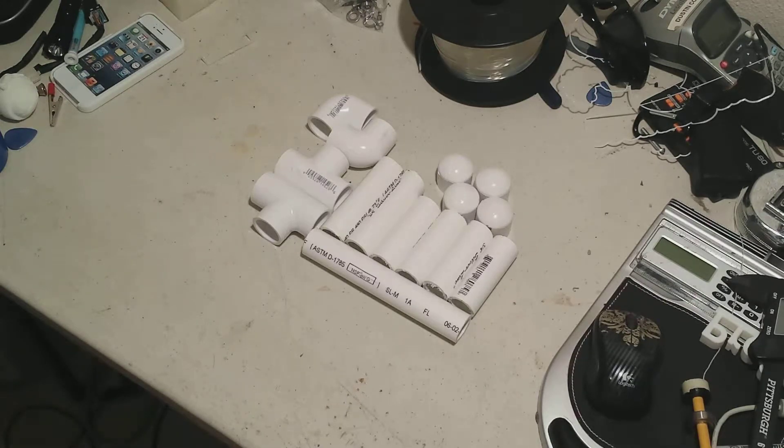It's not very hard to make, doesn't require very many tools. It's about $5–$10 worth of material, depending on where you get it. And it works really, really well for what it is. So anyway, these are the parts you're going to need.